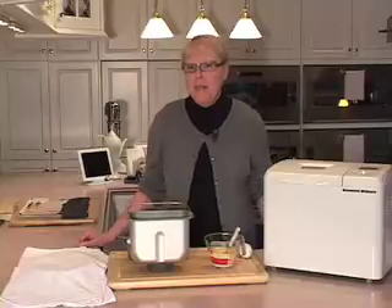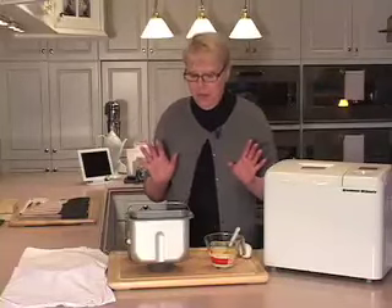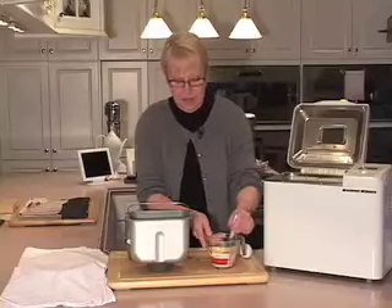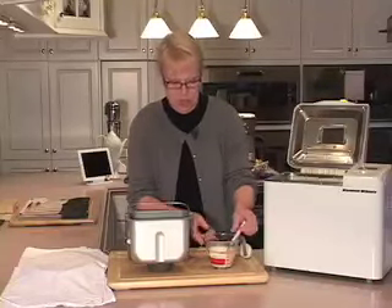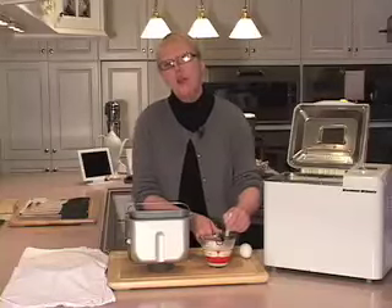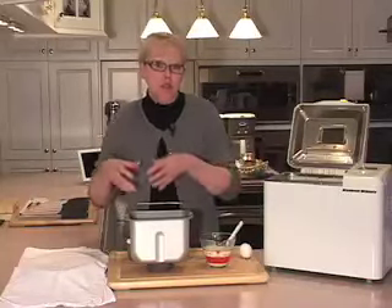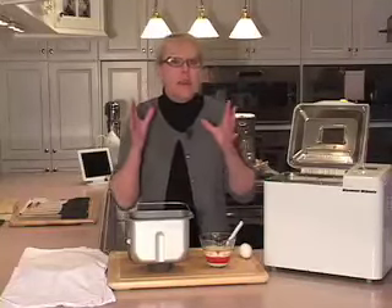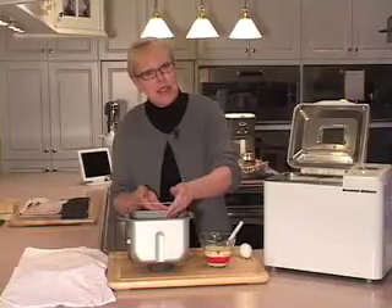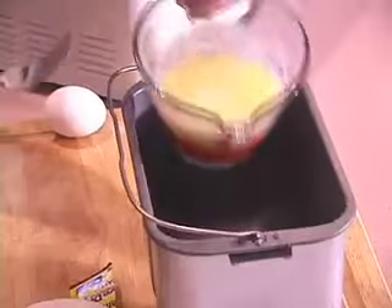Meet my bread machine. My grandmother didn't have one of these, but if she did, she would love it as much as I do. I've got the bread pan out of the machine. I've melted a half cup of milk with two tablespoons of butter, and I'm going to add two tablespoons of sugar and a half teaspoon of salt. When we made our yeast dinner rolls, we mixed dry ingredients and added wet. The only thing you have to remember when using a bread machine is it's the opposite — you add your wet ingredients to the pan before your dry ingredients. So I'm just going to pour this mixture right into the bottom of my pan.